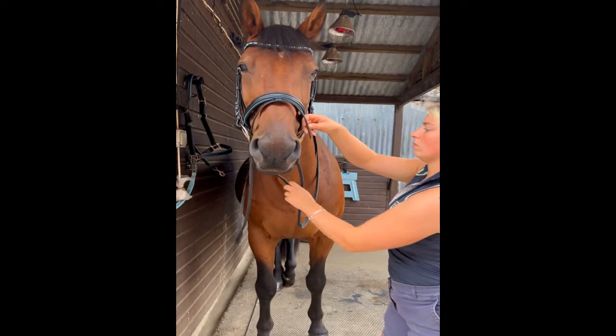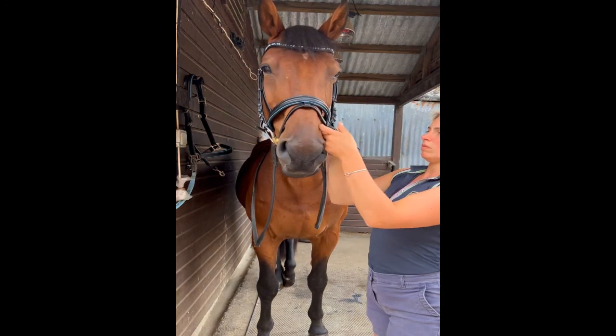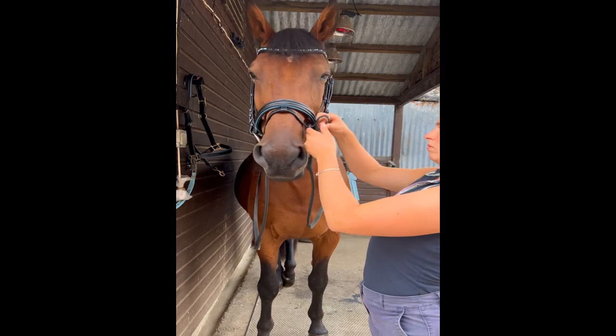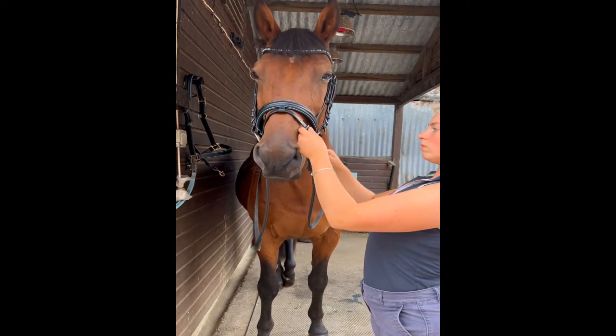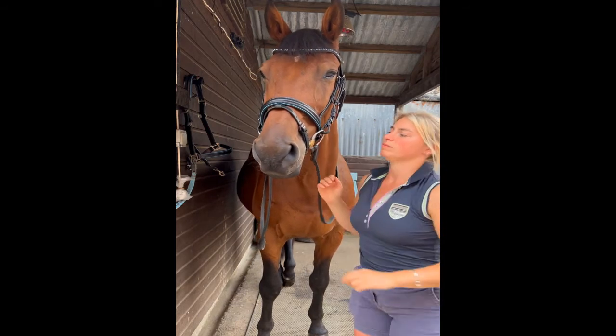The final bit that I do is the flash. Some horses don't need a flash but others do, and again the tightness is very depending on the horse. With Flynn he doesn't need it very tight at all — he just needs it as a reminder to not open his mouth whilst he's being ridden.